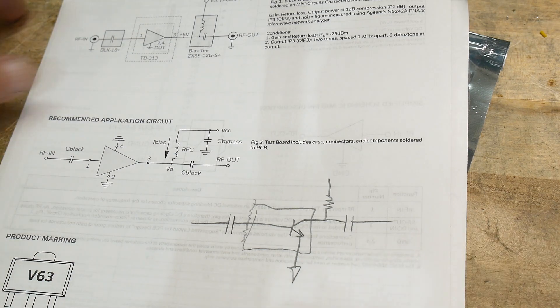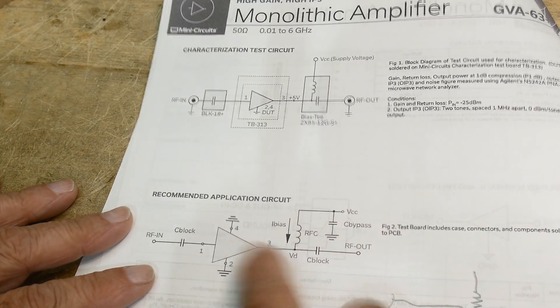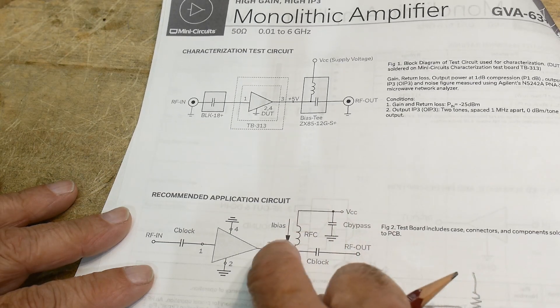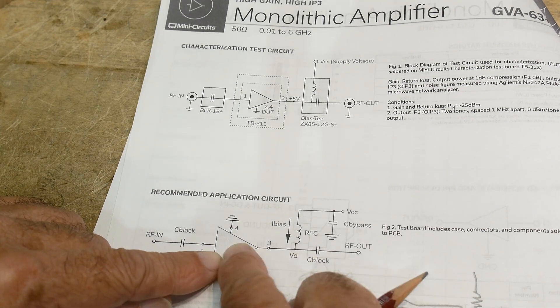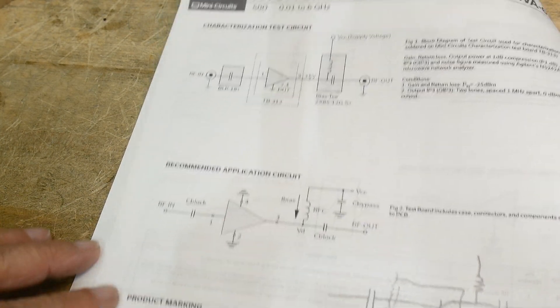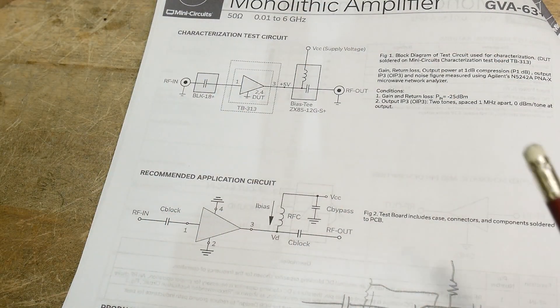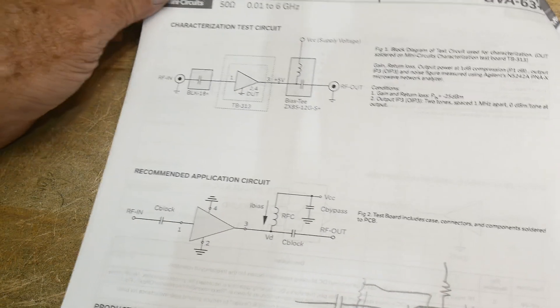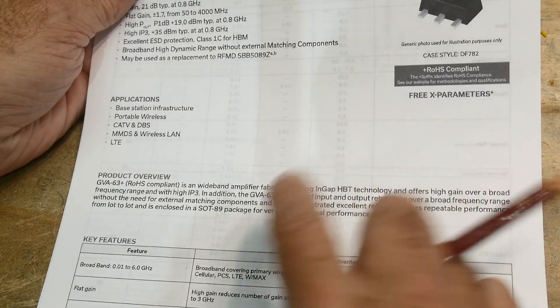In an RF circuit, we're going to use an inductor to bring the power in instead of a resistor. What that does is bring in DC but block AC — so when the RF comes out, it won't go back toward the supply, it'll go toward the output. That's the way you use these things. They're self-biasing and they all work like that.